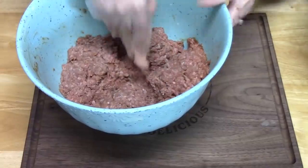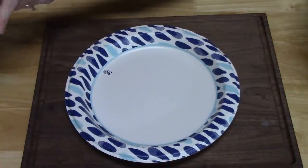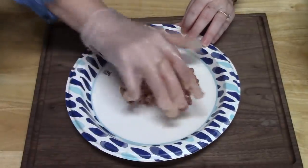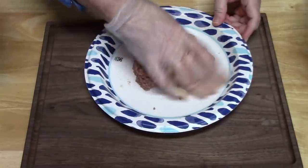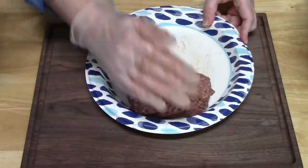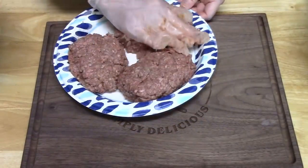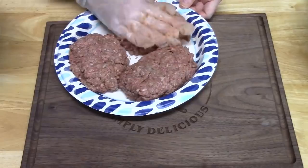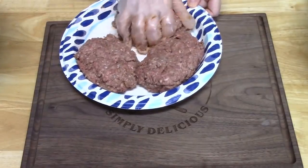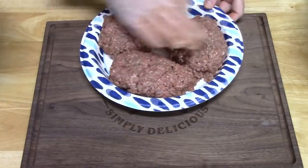I'm going to set this aside, bring a plate over, and then form these into oval shapes. You want them nice and equal on all sides so that it cooks evenly. You can make these into eights and make them smaller if you want. This will make good leftovers — it's such a comforting dish you can't help but want that for leftovers.